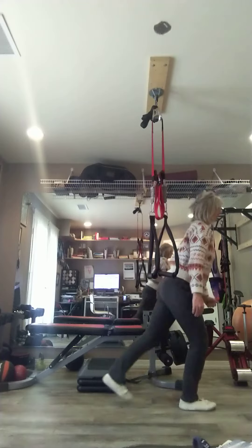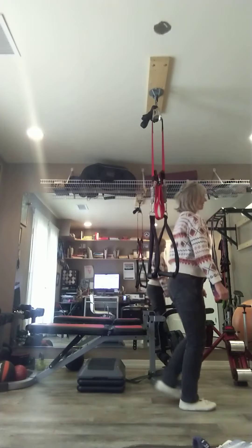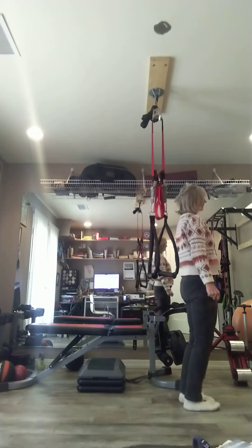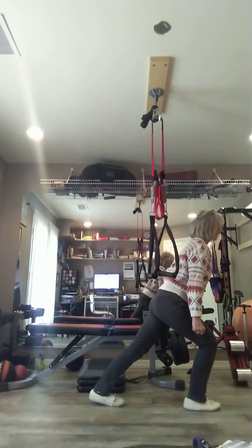And back up. I call it the plank lunge because my body is essentially in a plank when I come down — a nice straight line. Again, that heel is low to the ground.